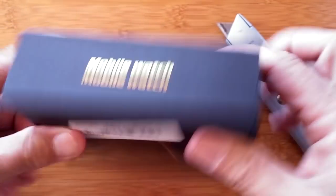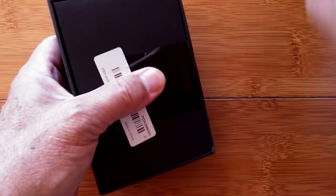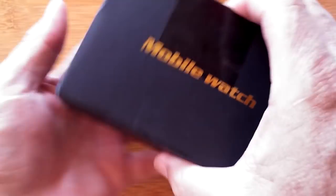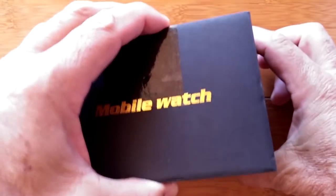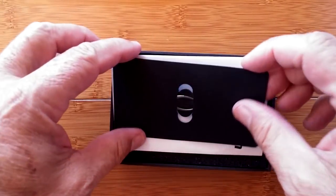Greetings and welcome back to SmartWatch Ticks! We are going to have some fun today. I just had to call this one in — I could not let it pass. I don't know if it's a watch for everybody, but it's got to be a watch for somebody. It's called the Mobile Watch.